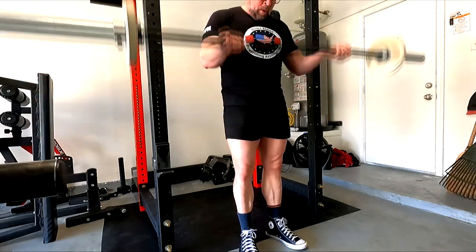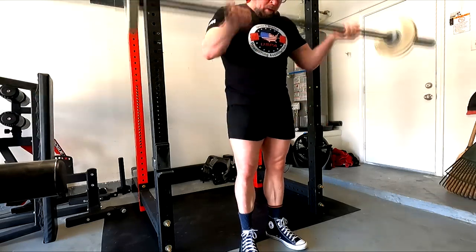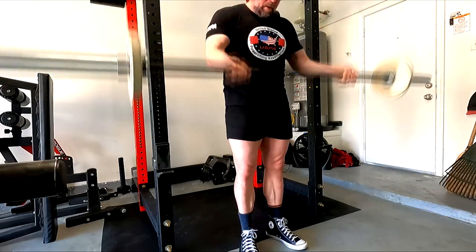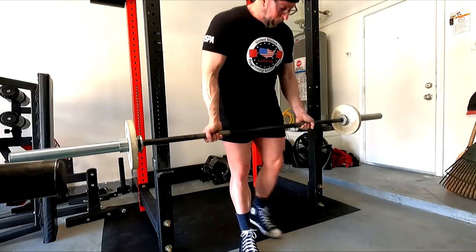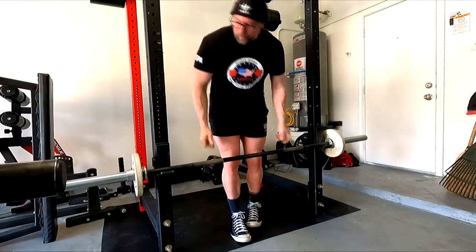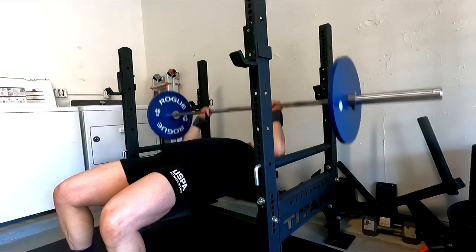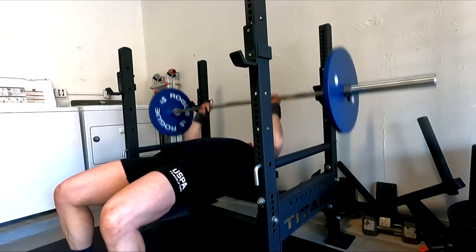The incline pause work is one of the best lifts for getting you stronger right off the chest. The main thing when going wider is I've got to be able to fire off the chest — so we need the pecs and especially the front delts. The pause work makes everything work harder, and the pause incline hits all of that.